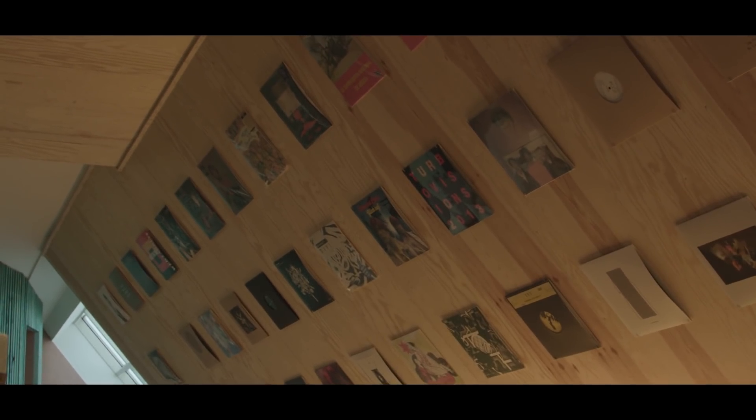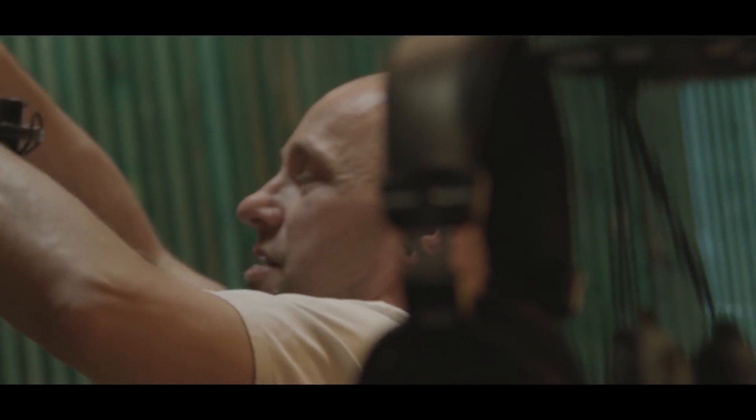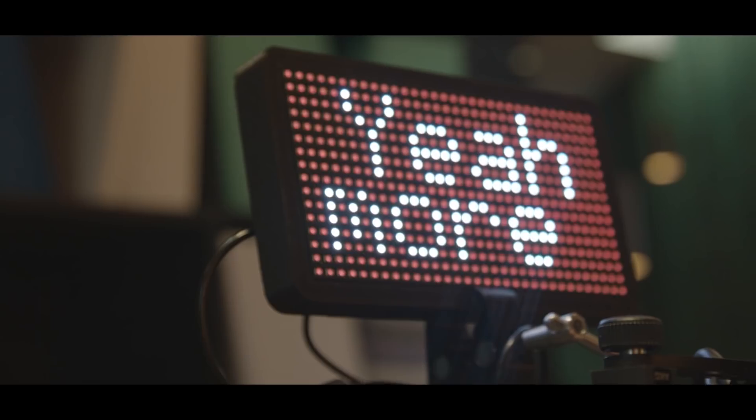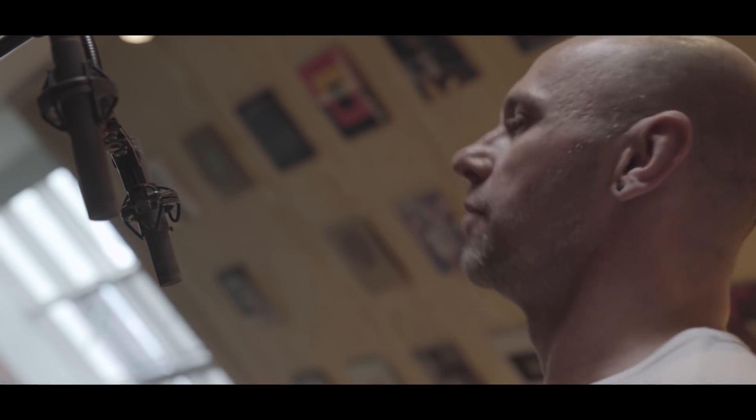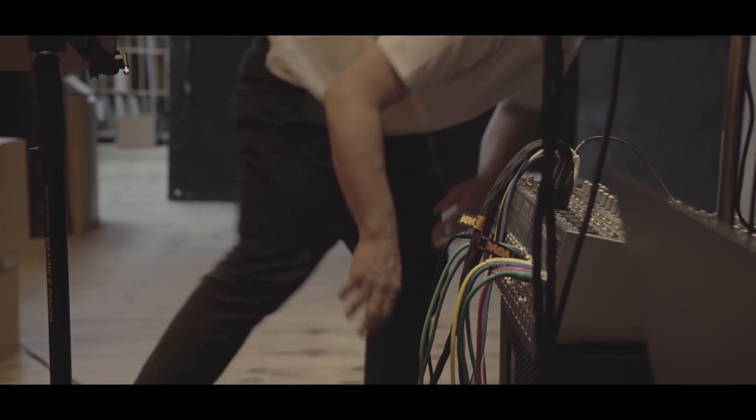I listened to around 700 string quartet movements during the last five years. When I heard Ravel's string quartet for the first time, I thought this is maybe the greatest piece of music I've ever heard in my life. And so I wanted to hear more.